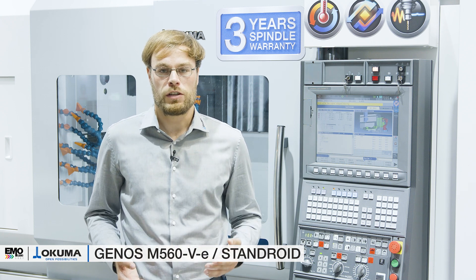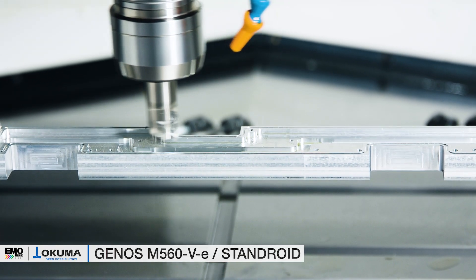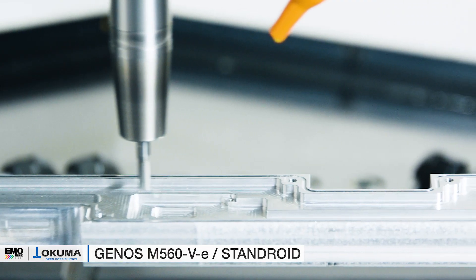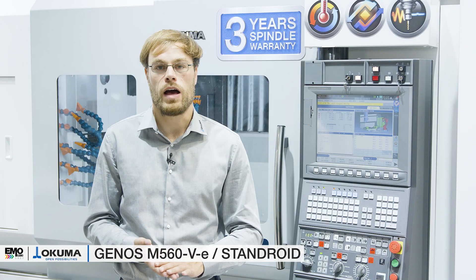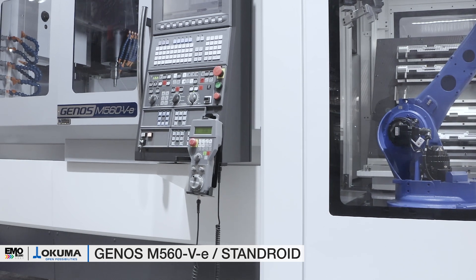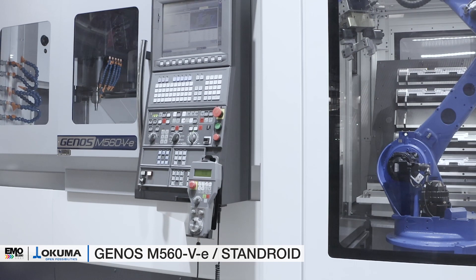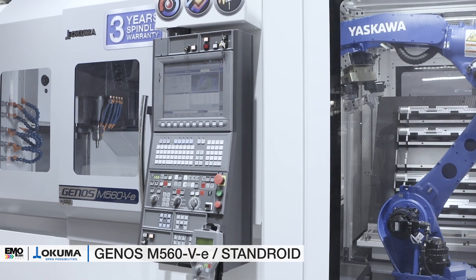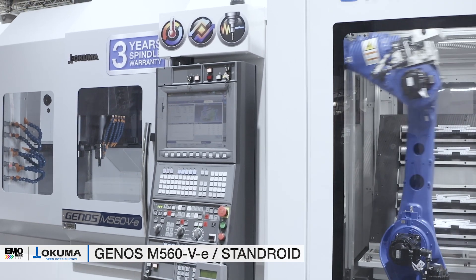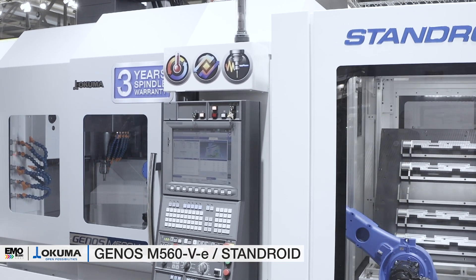The BT40 spindle — also available as big-plus specification — is the heart of the M560V. With its 22 kW, 15,000 rpm spindle speed, and 199 newton meters of torque, it is the market leader in its segment. The powerful spindle has the torque needed for a wide variety of applications in stainless steel and aluminum, as well as challenging materials such as titanium and even Inconel.